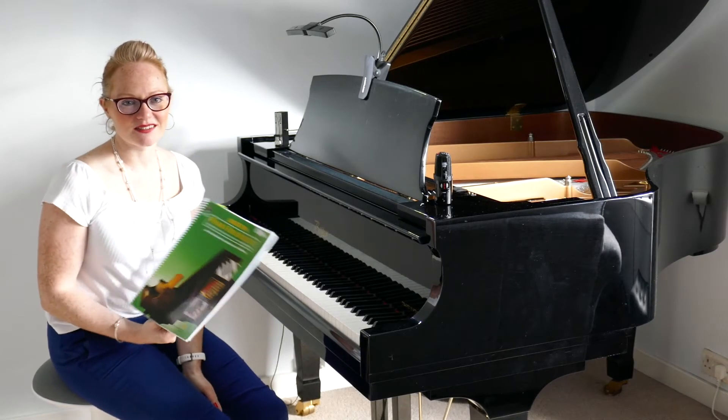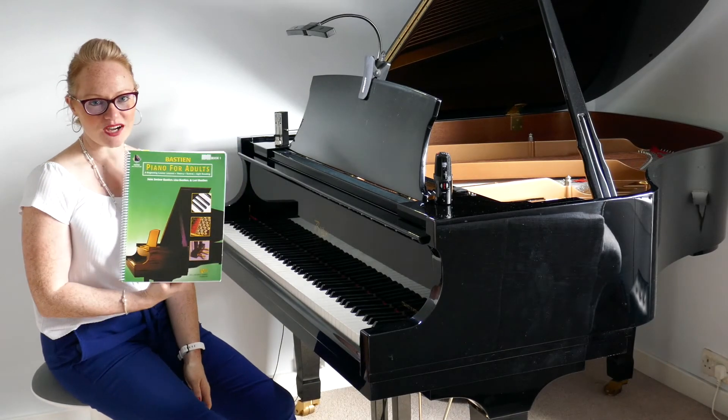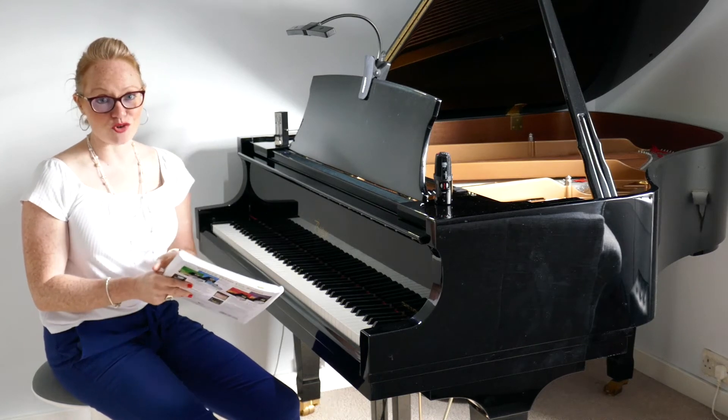Hi and welcome back to Piano with Lesley. We're working our way through Bastien Piano for Adults book number one, and today I would like you to turn to page 45.